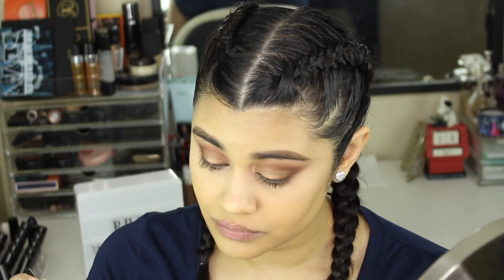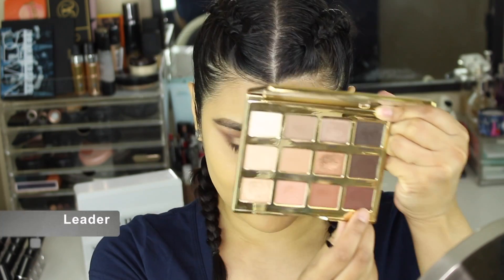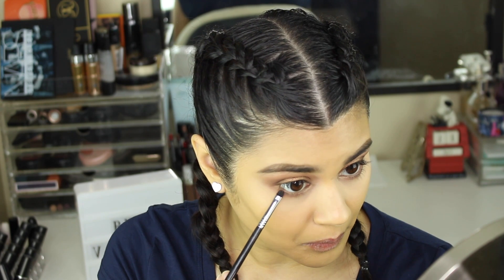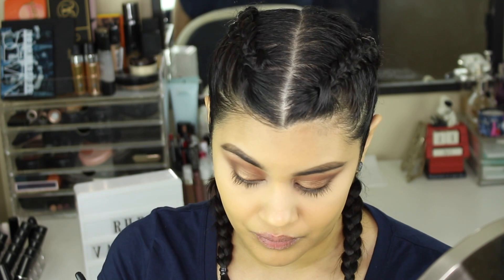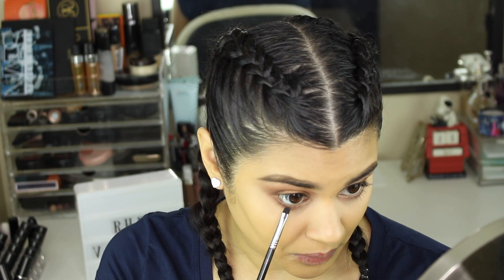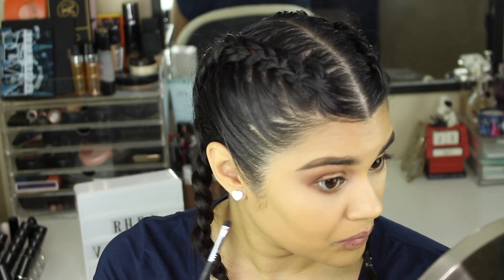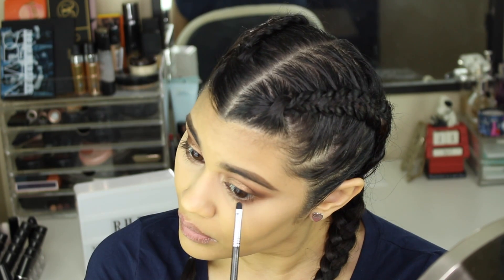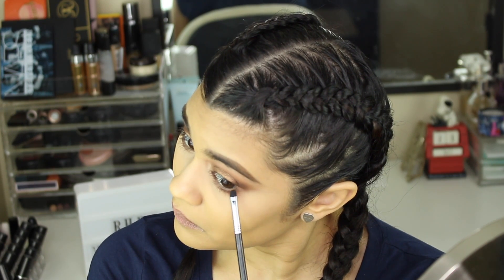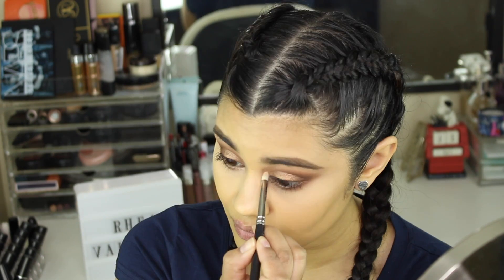Now I'm going in with the shade Leader again on a Sigma E21 — a little smudger brush — and I'm focusing that very close to my lower lashes. I'm taking it from about the middle of my eye to the outer edge, not bringing the color inward at all, concentrating it close to the lashes and towards the outer edge.